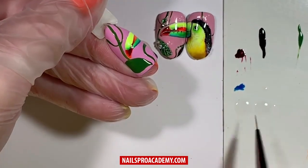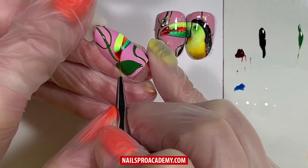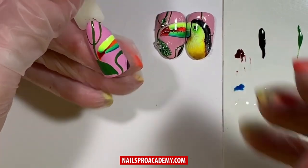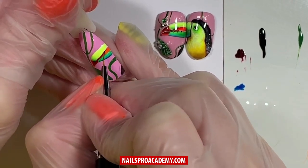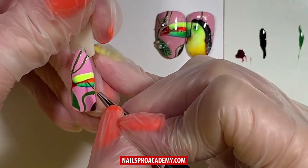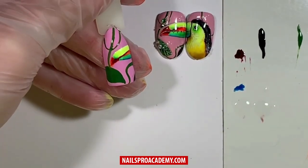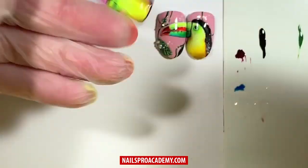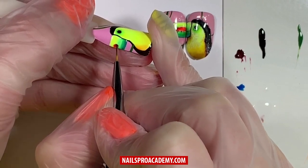Clean the excess product from the brush, dip it in top coat, and carefully start blending. Add similar dark accents to the orange part. A little drop of top coat will help create better blending — do not take too much product at any time. Pre-cure, then with a dark red color you can also outline the orange part, but this is optional. If you don't feel confident about it, simply skip this step.